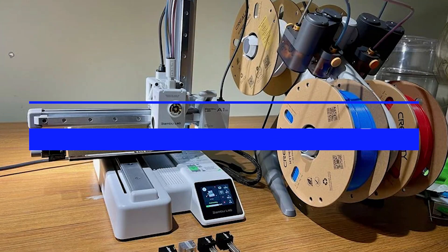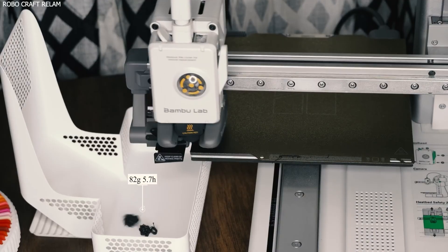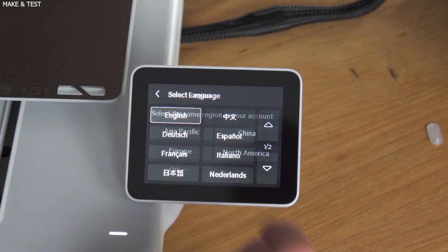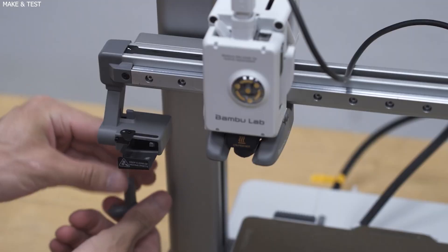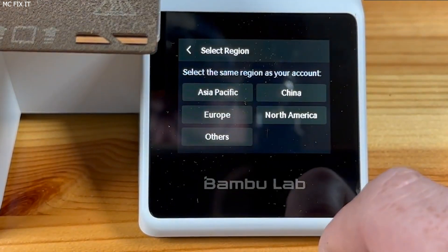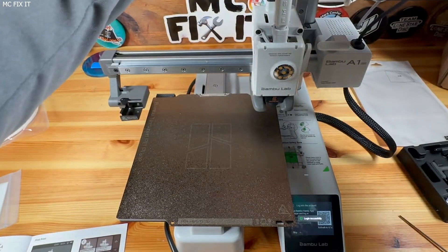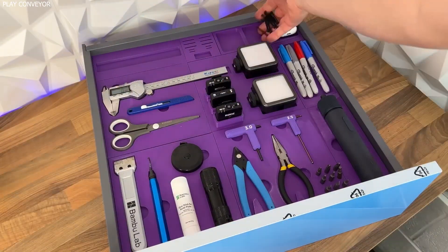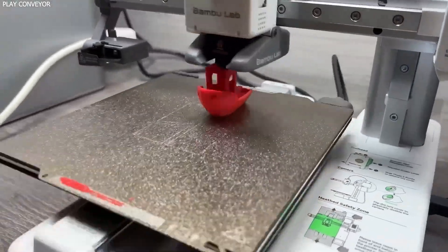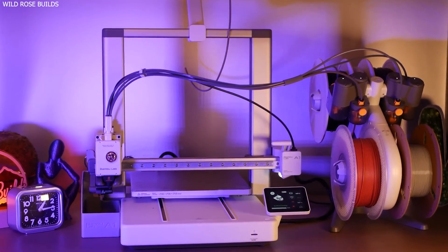There's a lot that Bamboo Lab gets right with this machine. First, effortless setup: from unboxing to your first print, the whole journey takes under 30 minutes — no tools, no tinkering, no frustration. Second, seamless app integration: the Bamboo Handy app connects smoothly, showing status updates, letting you monitor prints, and even creating beautiful time-lapses. Third, it's fully calibrated out of the box — automatically handling bed leveling, vibration tuning, and flow rate optimization. Fourth, the hot-swappable nozzle: just unclip and replace, no screws, no heated tools, no stress. Fifth, active flow rate compensation — similar to pressure advance on the X1 Carbon — ensures better corners, less stringing, and smoother extrusion for cleaner, more polished prints with minimal effort.